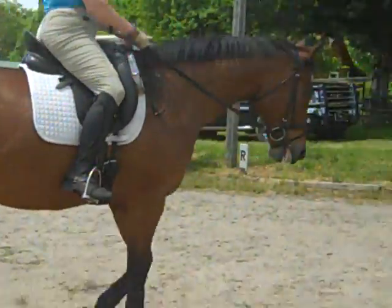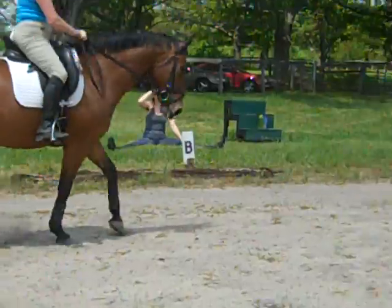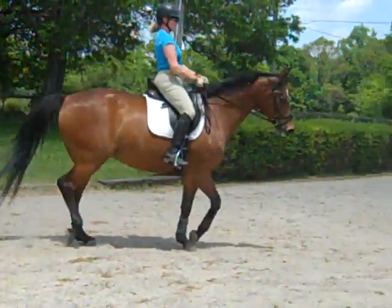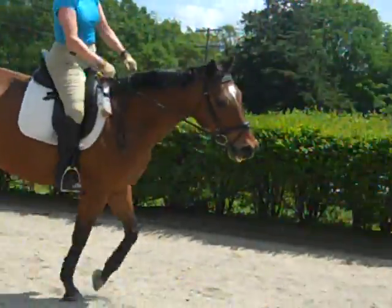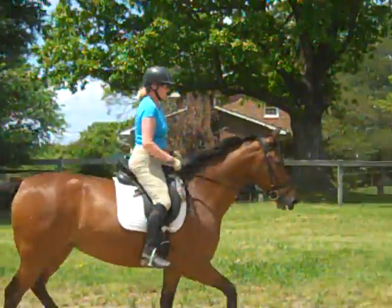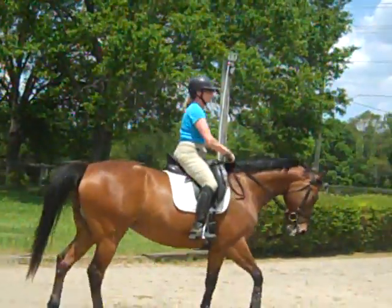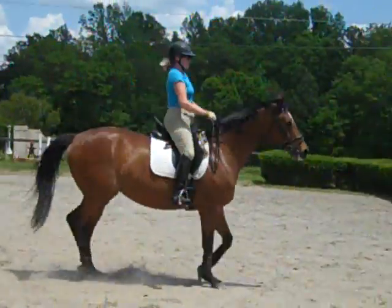Take your time. Soften her, soften. Praise her — soften and praise. Your reins are too long. She says she can't do it, she can't be soft and do it slow. Just keep experimenting — what can you do to get her to relax, to soften her jaw and poll? You might have to get more demanding.